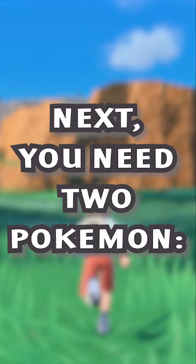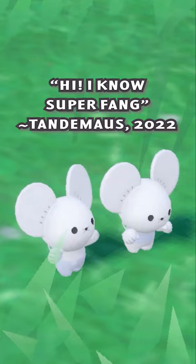Next, you'll need two Pokémon: a teacher and a student. For example, I'd like my Shruddle to learn Super Fang, so I caught a Tandemouse who knows Super Fang and can teach it to my Shruddle.